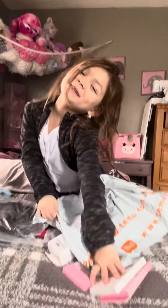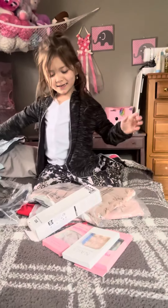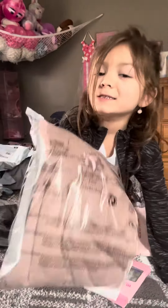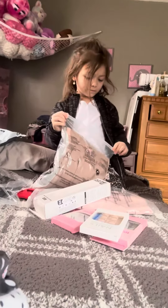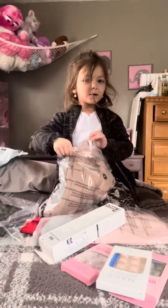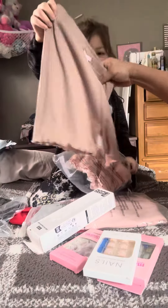I opened my package — look what I got! These are mine. They're like shorts, yeah, underwear.